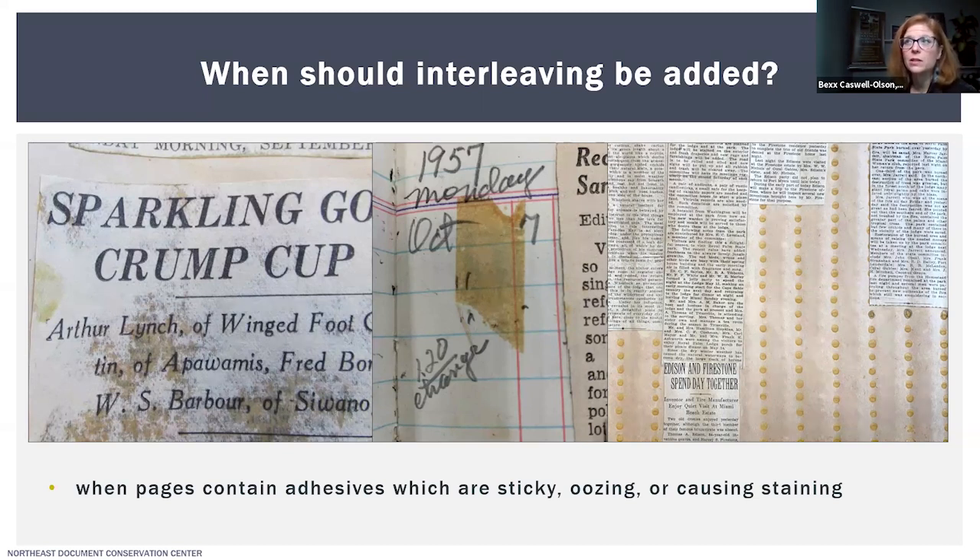There are some types of scrapbooks, like the example shown on the far right, where the pages were actually manufactured with adhesive dots that just had to be moistened to be sticky, so you could glue down whatever clipping you wanted. Unfortunately, even in humid conditions or if those materials get wet, those adhesive dots do become sticky again, and so that can be a real problem.